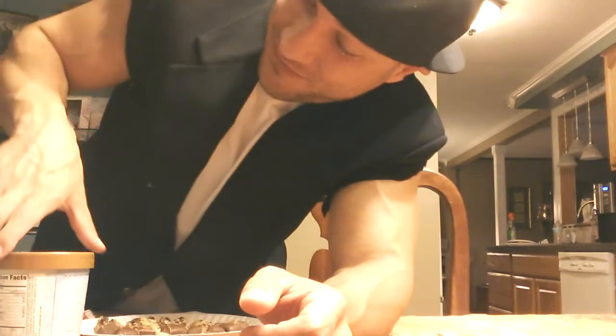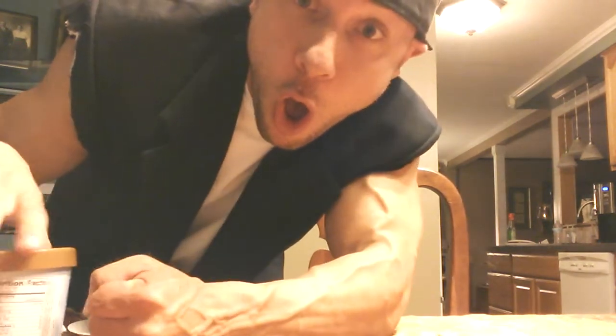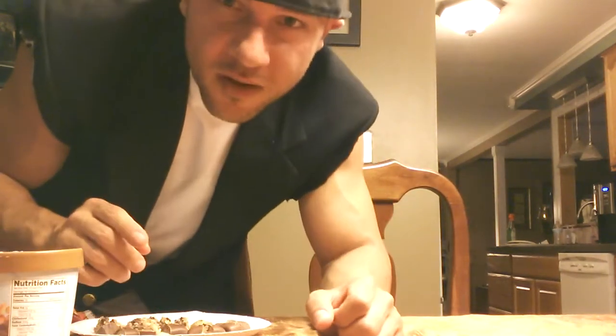It's time for another Arctic Zero Creations! Oh my god, where'd my sleeves go? I cut the sleeves off! I forgot my bowl.